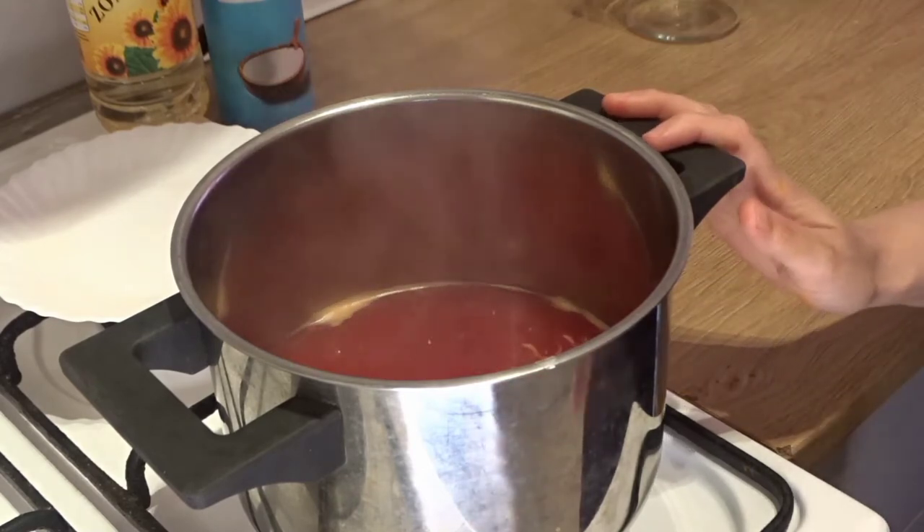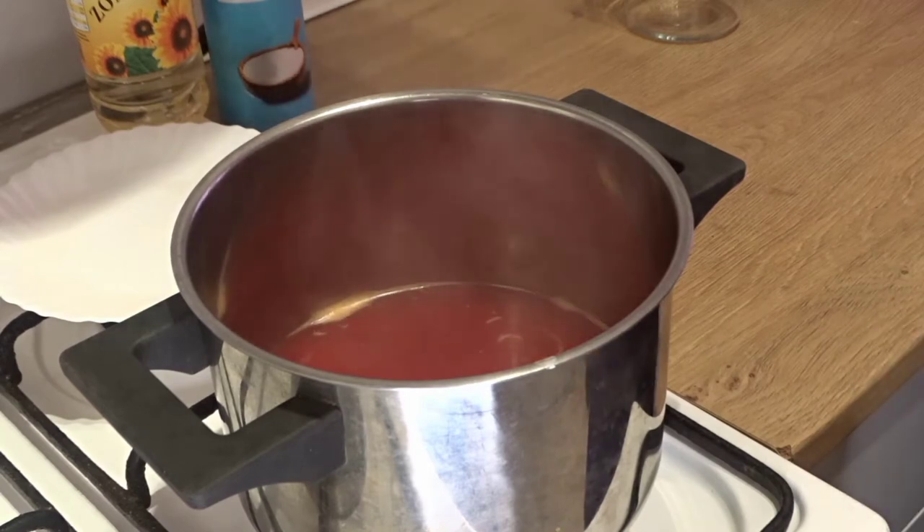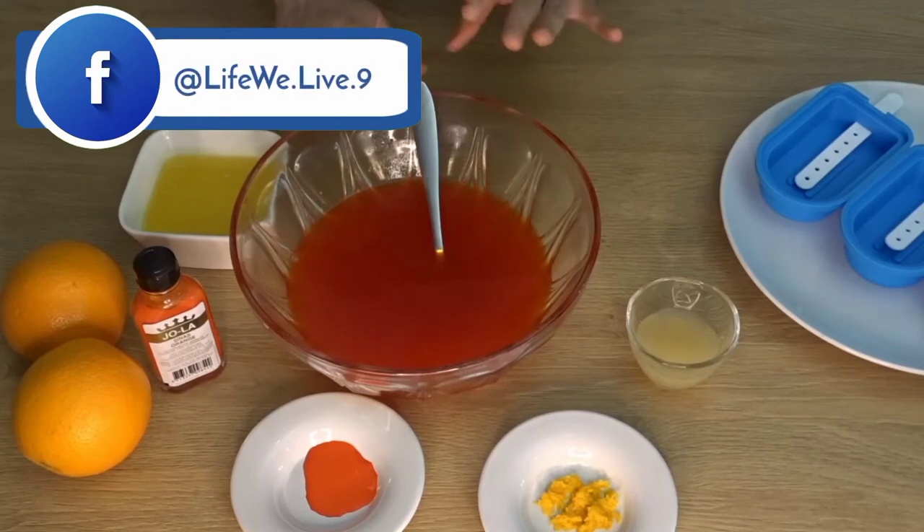I will cool it down. We bring it to room temperature, then we add the rest of the ingredients. The mixture has been cooled down. We have made the base with sugar, water, and food coloring.